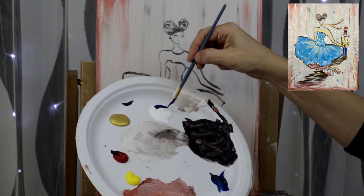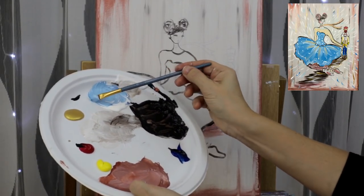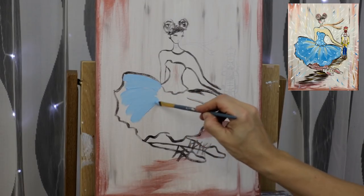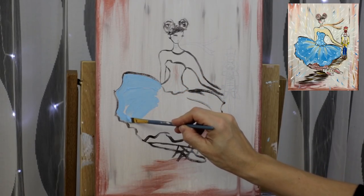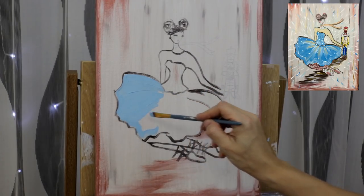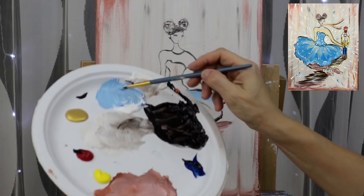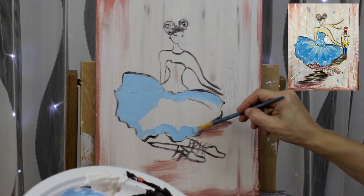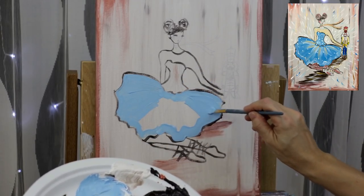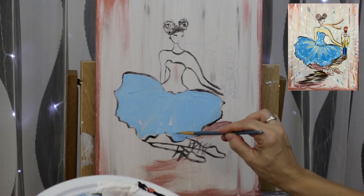Now create the color for the dress — a nice medium blue by adding some blue into white and mixing it well. Using my small flat brush, apply the paint in a fan motion going from the base at the top of her skirt, following the shape like a fan. Outline the bottom, then do brush strokes to fill in from top to bottom of her skirt. Outline the top, follow a nice rounded outline at the bottom, then fill in. I'm applying thick coats but also leaving a little bit of the background showing for a touch of transparency.